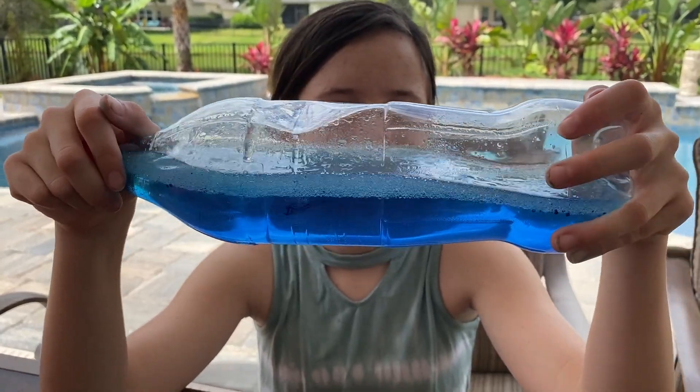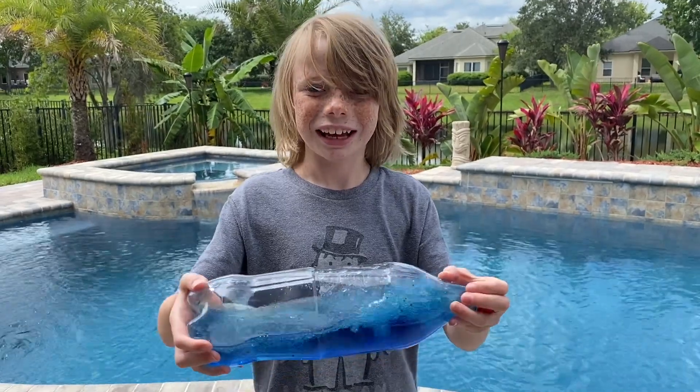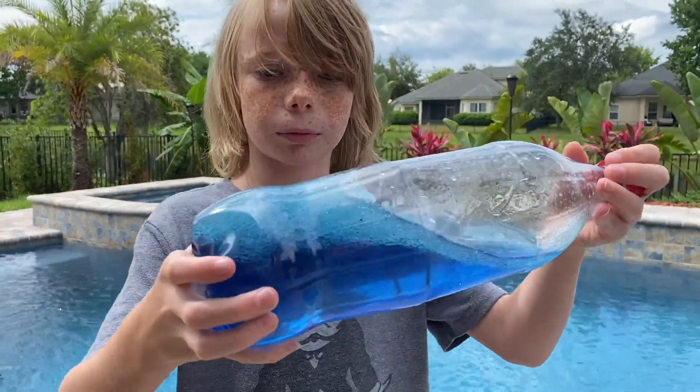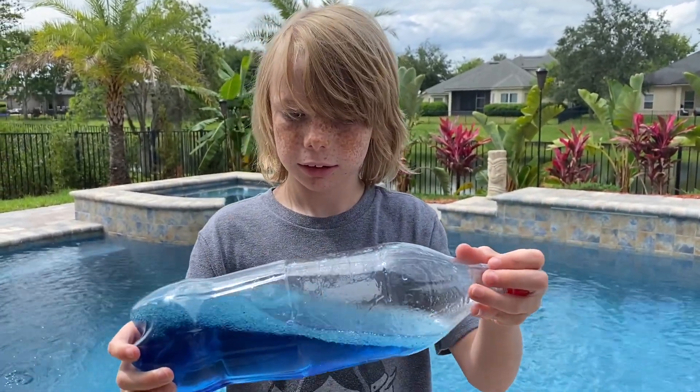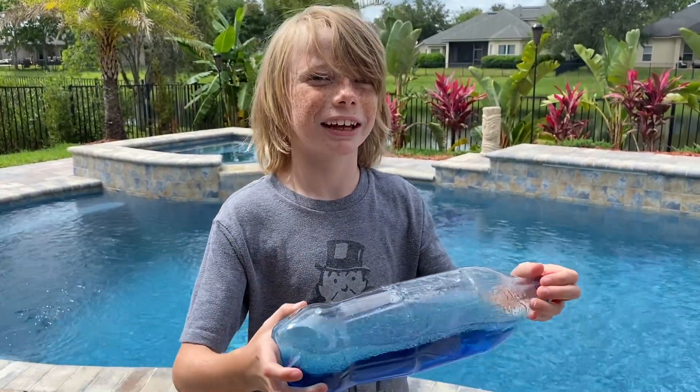That's really cool. Cameraman Kaden wanted a turn too. It almost looks like — you can make your own ship in a bottle. Yeah, like a little ship in there would be really cool, a ship in the bottle. I'm thinking Pirates of the Caribbean.